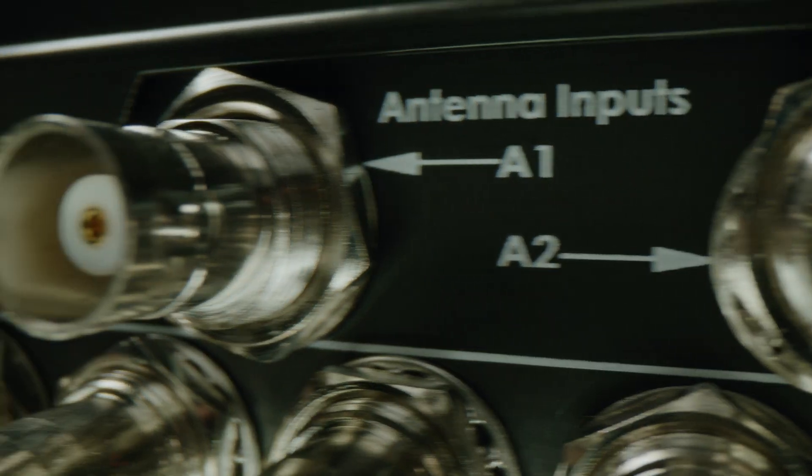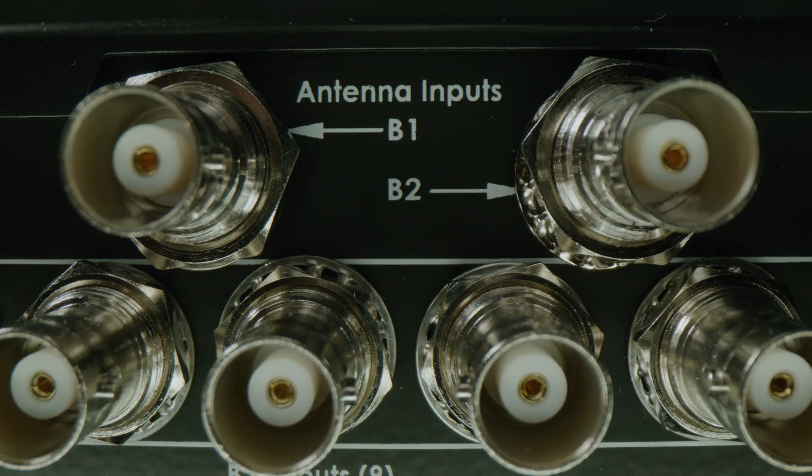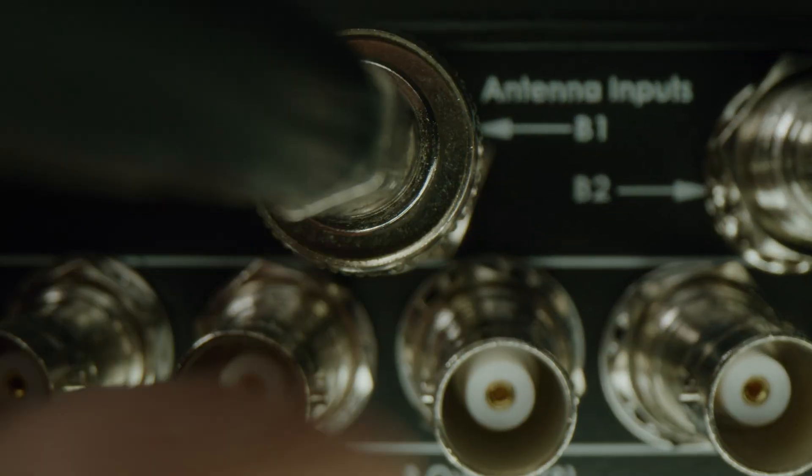Begin by taking the RG8X coax cables from the antennas in your diversity system and connecting them to the antenna inputs A1 and B1.